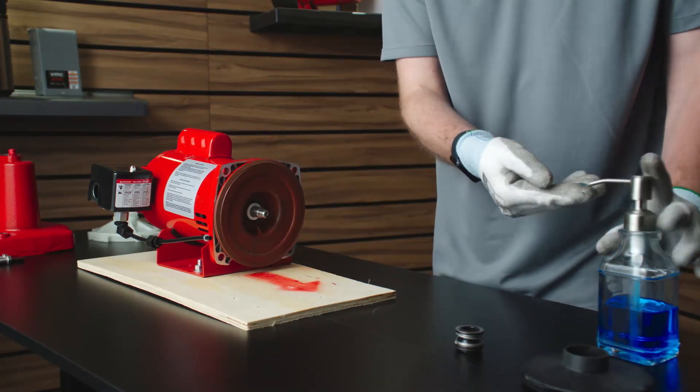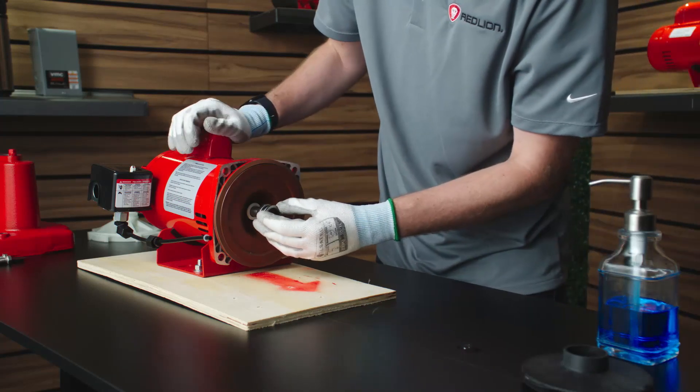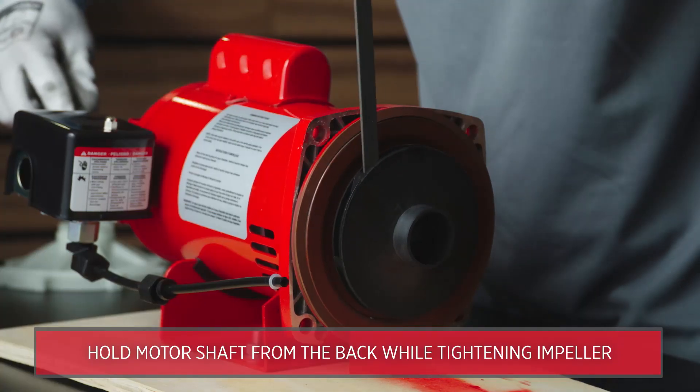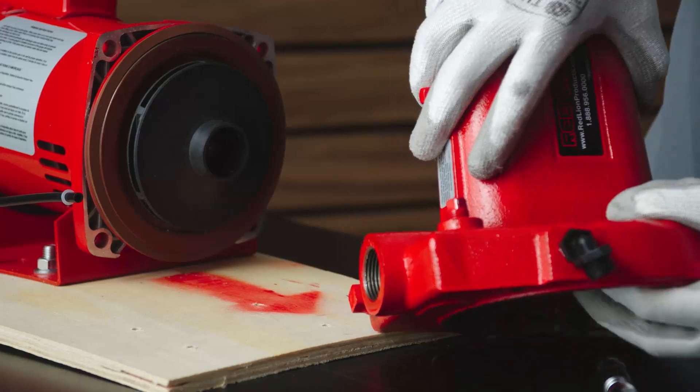Lubricate the rotating seal with soapy water and slip it onto the shaft with the carbon ring towards the ceramic seal. Replace the impeller. If needed, replace the nozzle and venturi before replacing the diffuser.